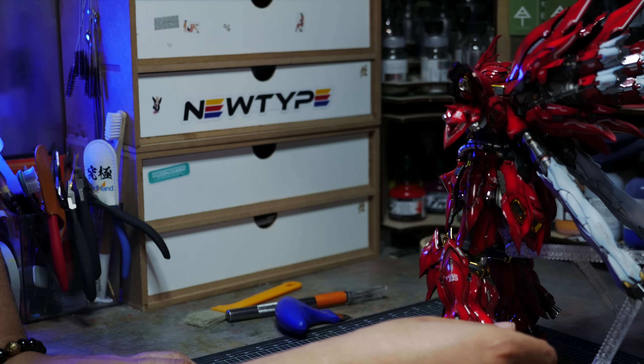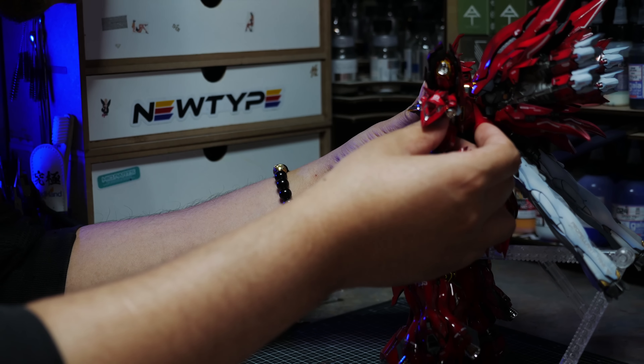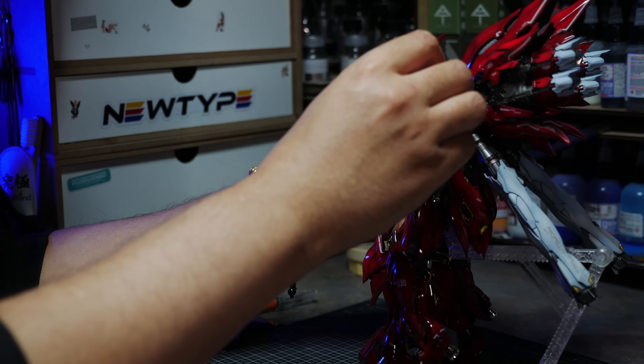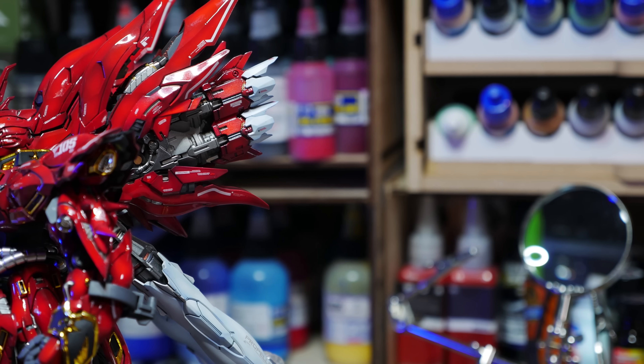I forgot how fragile some areas are — things just sort of pop out of place or come off. I really should have done more modifications to this kit to make sure armor bits stay in place. This is a gorgeous kit, it really is, but it is not a poser. You really have no range of motion for the back legs. The reveal armor gimmick is cool, it's nice — it's more than you got with the original.